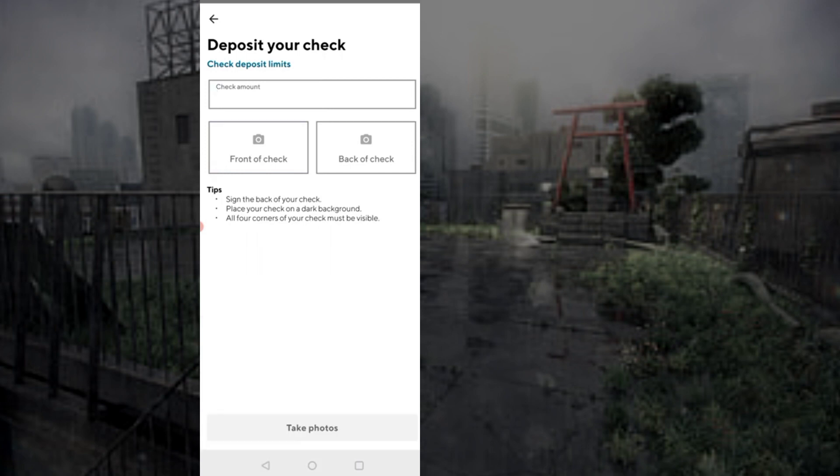Then, tap on deposit. Review details; if it looks correct, confirm and it will be deposited after verification.